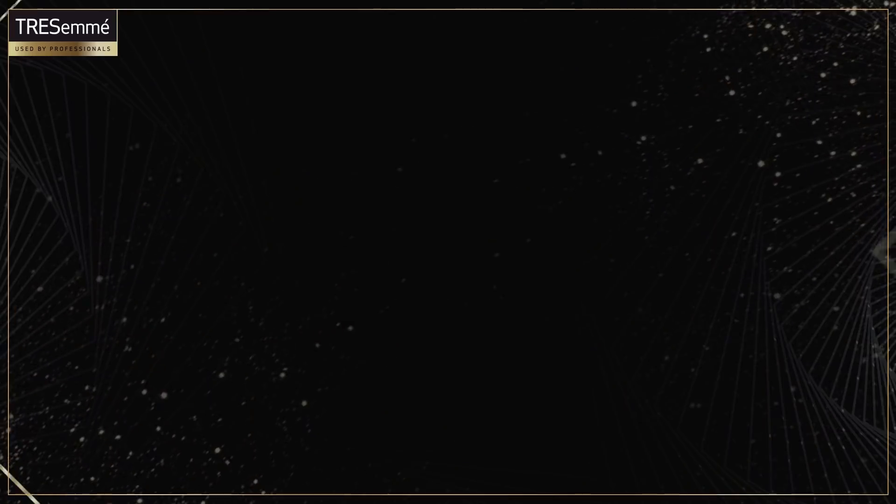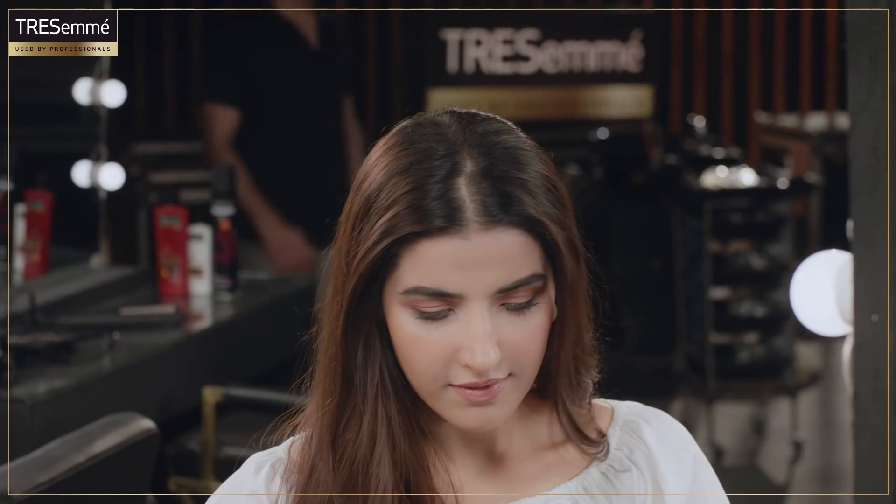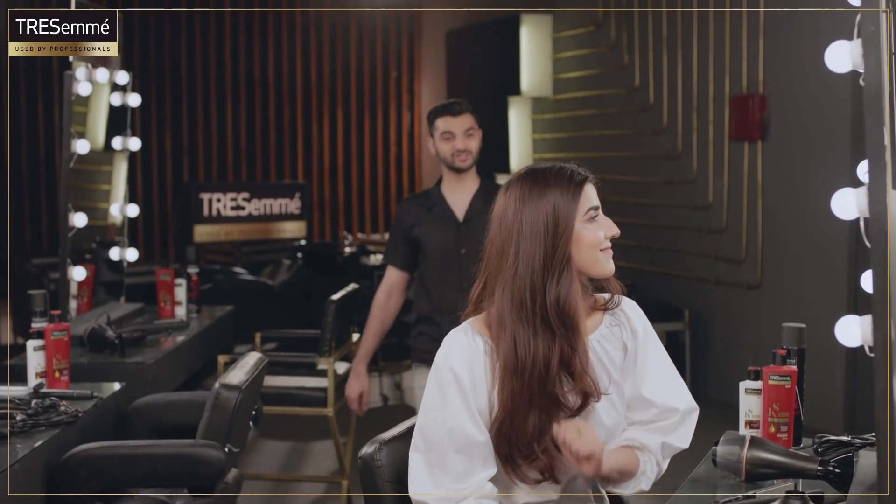Hey guys, this is me Umair Vakar, your Tresme Hair Expert. Welcome to Salon at Home, powered by Tresme. Our today's guest is the perfect example of being a pro. Can you guys guess who it is? Let me give you a hint. She's a producer, she's an actress, a fashionista, and a really good friend of mine. None other than Harim Faroo. Hello Harim, welcome to our show.